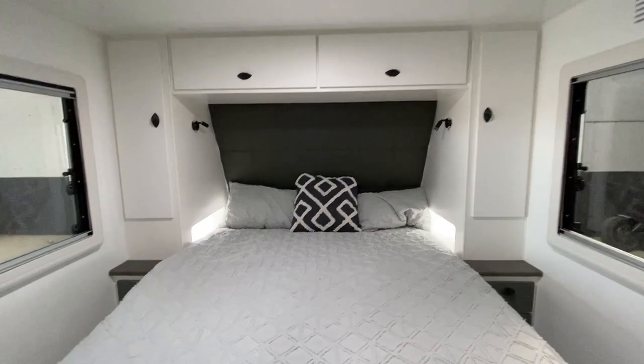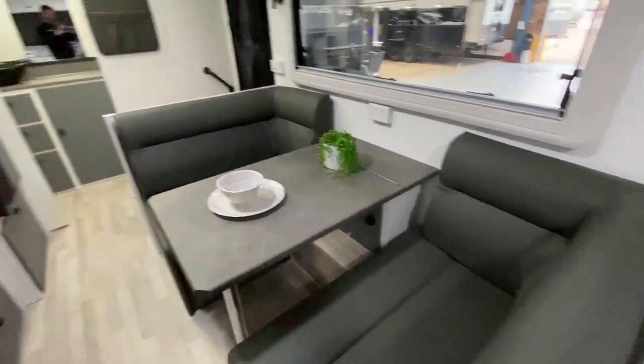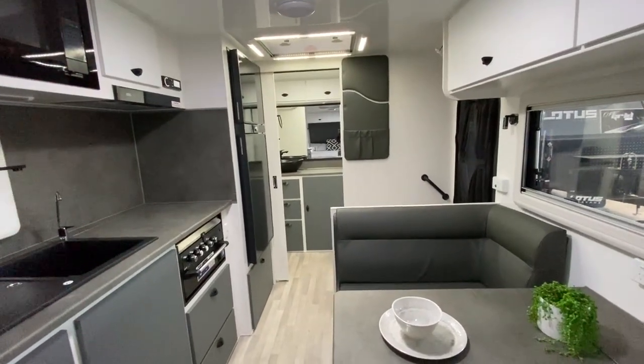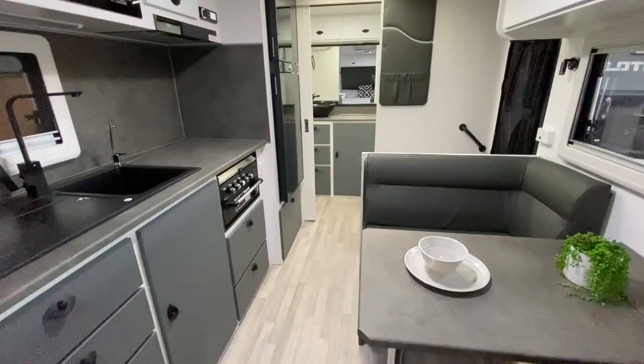This pack is exclusive to this dealership. The Whitsunday with the FRV pack can be done in over 15 layouts, so if this is not the layout for you, click on the ad and inquire, and one of our sales guys will be able to help you out with layouts to suit your needs. Thank you.